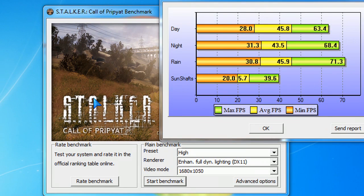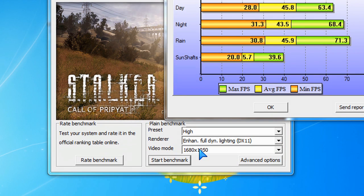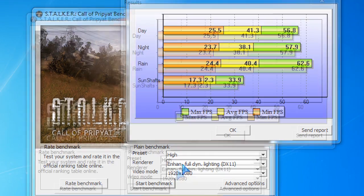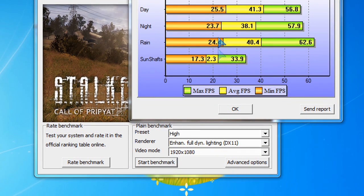Here is Stalker, for those of you familiar with that game. The benchmarks use two different resolutions. You can see at 1680x1050 on high settings with DirectX 11 enabled, those are the frames per second for each rendered scene. And here are the results for the 1920x1080 benchmarks with Stalker.